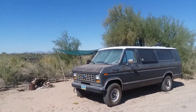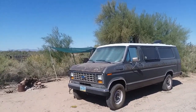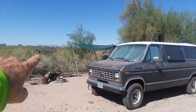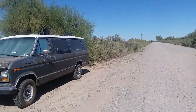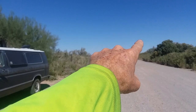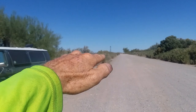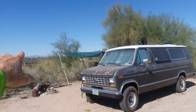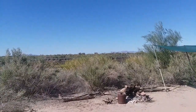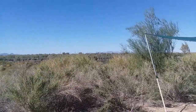Hey Ross and friends, Yogi Zendude here living the Yogi van life. Just going to share my current living space here along the Colorado River on Oxbow Road. Ehrenberg, Arizona is just seven miles that way — that's where the I-10 crosses the Colorado River into California, Blythe, California to be specific. So I'm in Arizona and that's California over there.